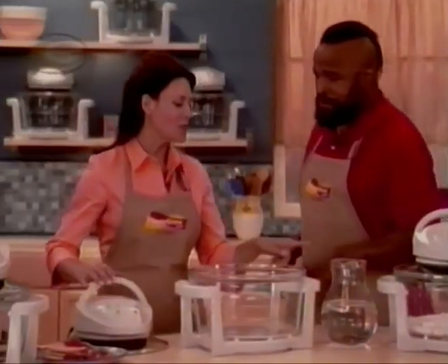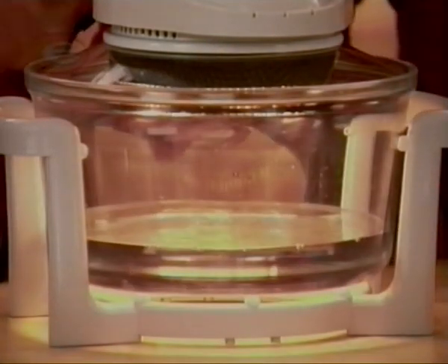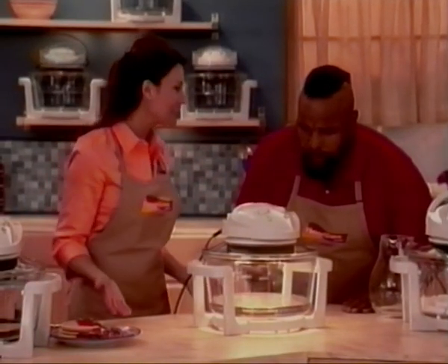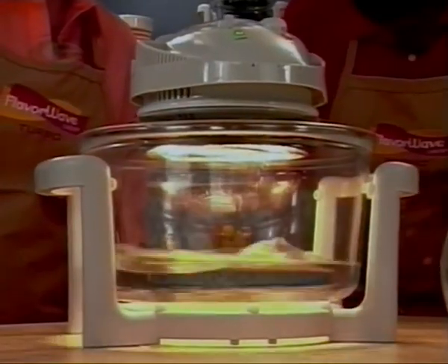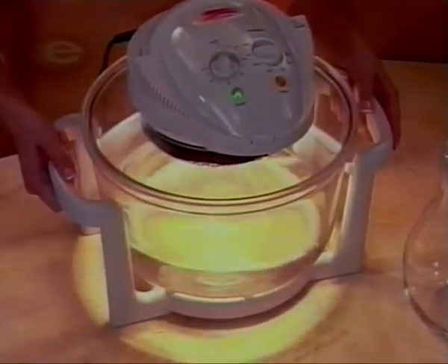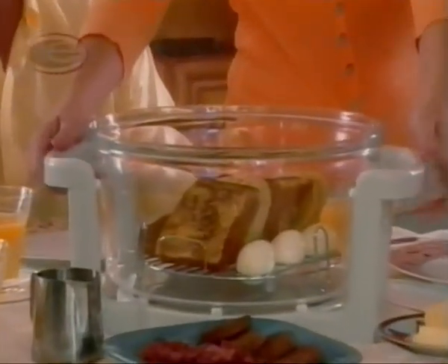Come over here, Mr. T — add that water to the FlavorWave Turbo. In just seconds, it gets the water swirling around. That's how it cooks your food so evenly. Look at that going around like a whirlpool, just swirling. And see this great handle? You can actually use your FlavorWave as a serving dish — no serving bowls necessary.